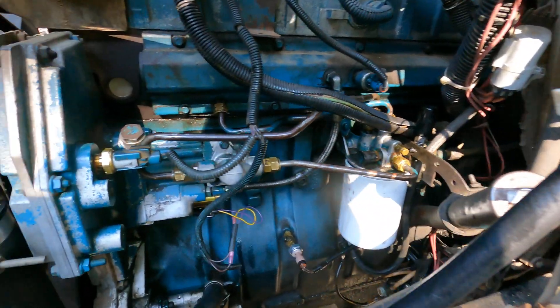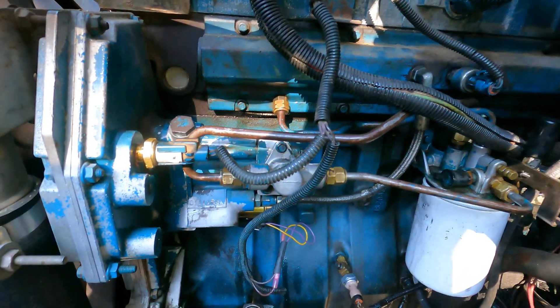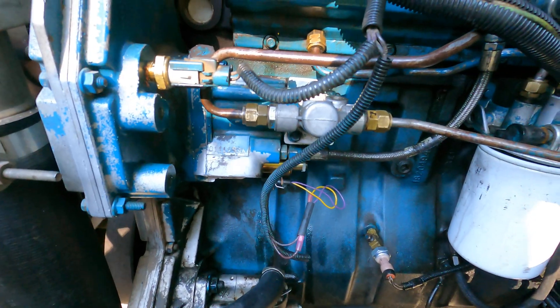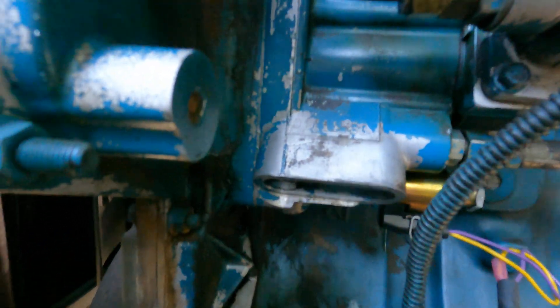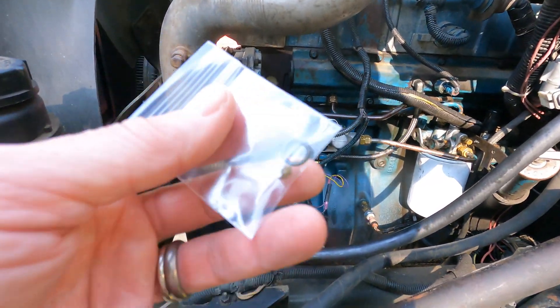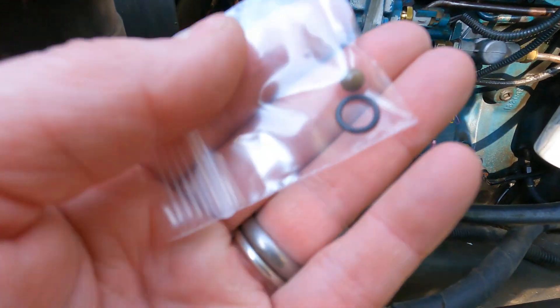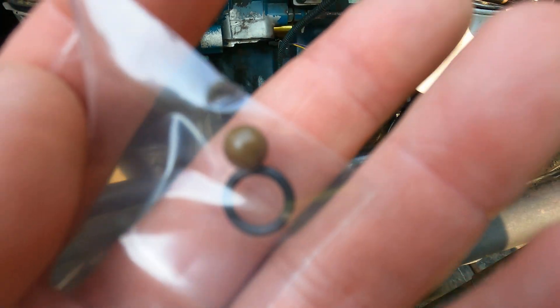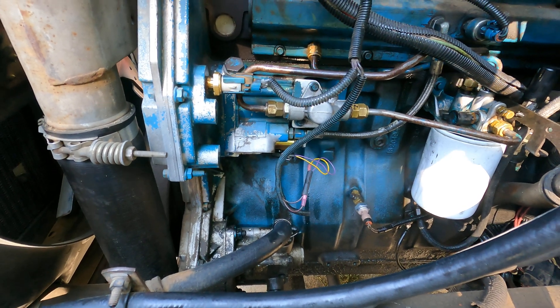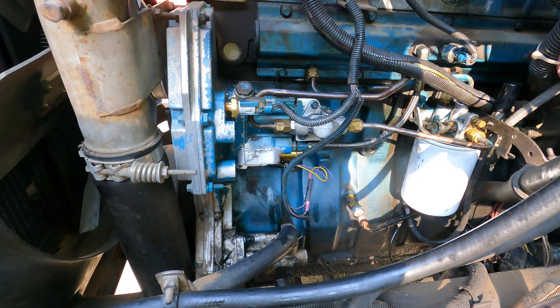That ball was messed up. I wasn't getting any pressure, so I took the H-pump off and took the little bits apart that you can take apart easily. There's a fairy plug under there — I don't know if you can see it. In that fairy plug, it's like a shaft; the shaft goes in and there's a 0.25-inch ball. So this little ball here is a quarter of an inch, and then there's an O-ring for the fairy plug.